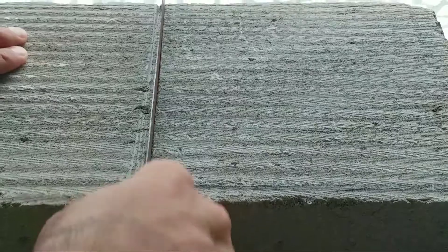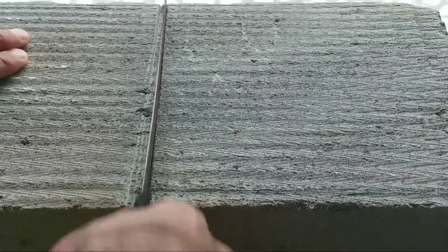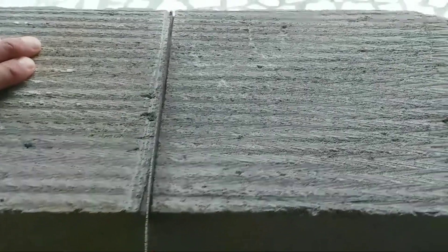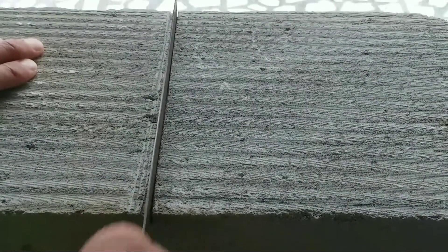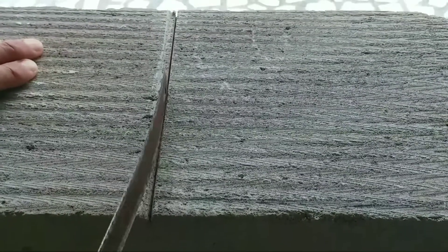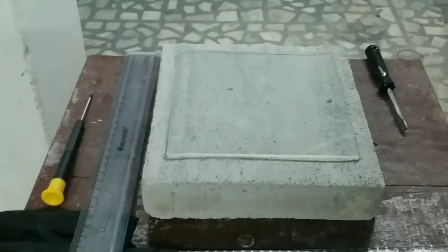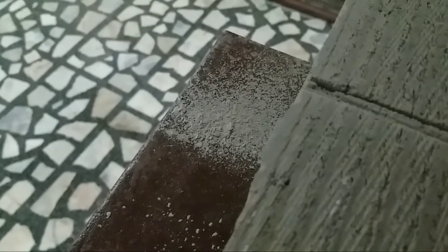One hour later... two hours later... one eternity later — and at last we are finally done. On a more serious note though, this material produces a lot of fine dust and powder which can really turn your workplace into a mess. So do take proper precautions — always remember to wear a mask and safety goggles, or you might get an occupational respiratory disorder.